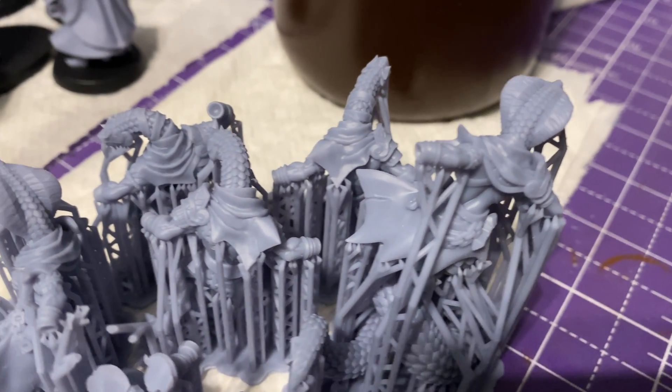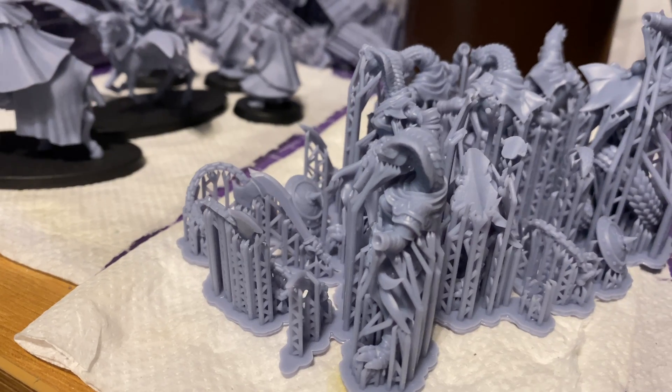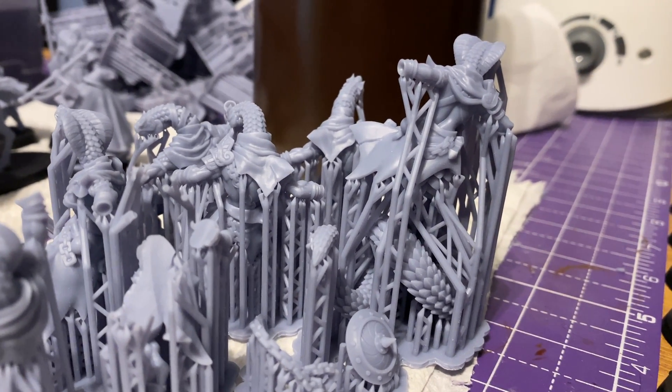One important thing to know about the Conja Rigid resin is that I did have more failures on the same models with the same settings than I did with the Elegoo ABS-like resin. I had zero failures across three print runs with the ABS-like, however with the Conja resin I had quite a few failures. When they were coming off they felt quite sticky and tacky, so I didn't have the exposure settings dialed in enough — it needs to be a little bit higher, which might result in longer print times.